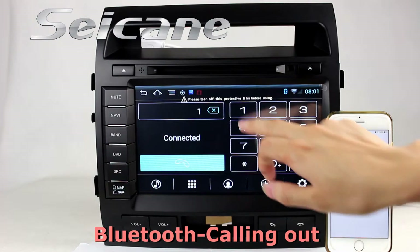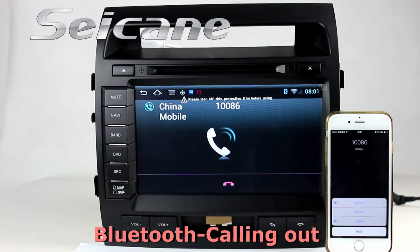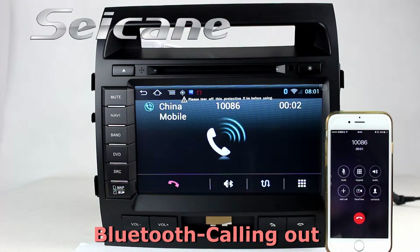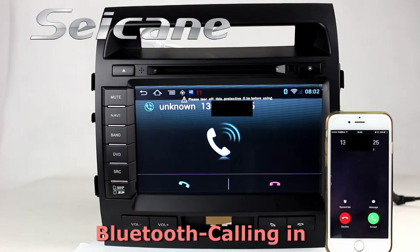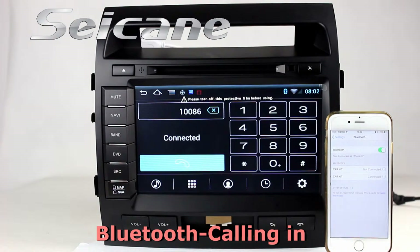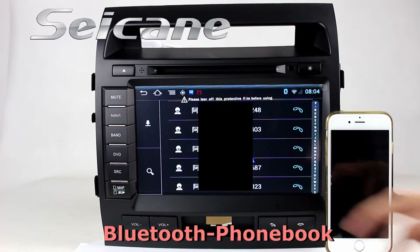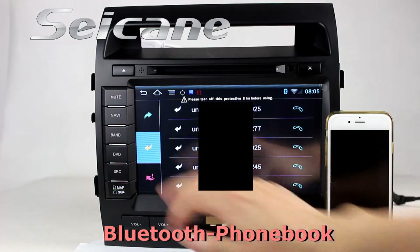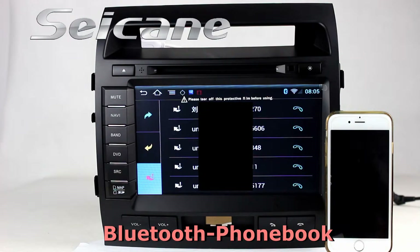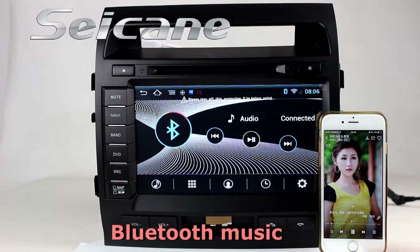Connect your phone with the unit via Bluetooth and dial numbers on the screen directly. You can also answer calls on the screen. Download your phonebook from your cell phone, check call history, and listen to music from your phone.